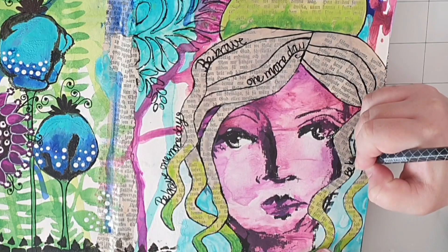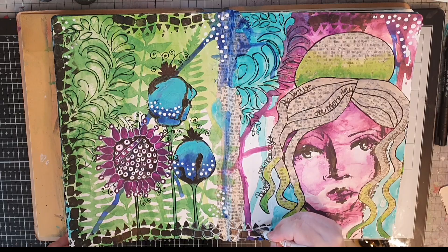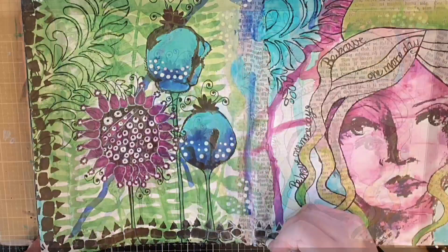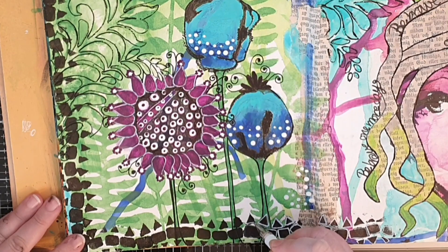Finally, to bring out that black border I use my white gel pen to trace the whole border with white, and to me it makes a big difference. When the border is all done these pages are finished. Thank you all so much for watching my videos, and I hope you will pop by soon again. Until the next time, see you soon.